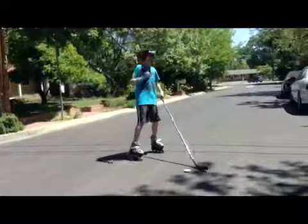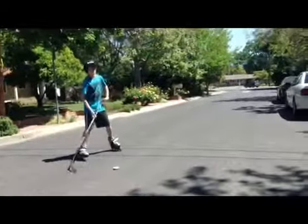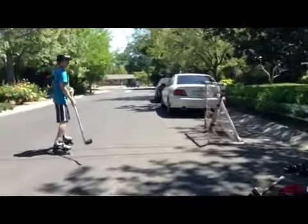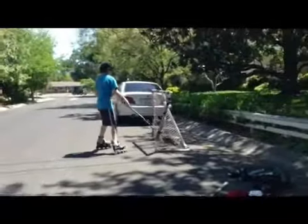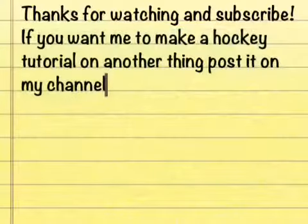And then once you follow through, it will be on your stick and it will go as high as you want it to. So let's try to get high. Oh, good line, Christian. Notice how the height of my stick is exactly where it works.